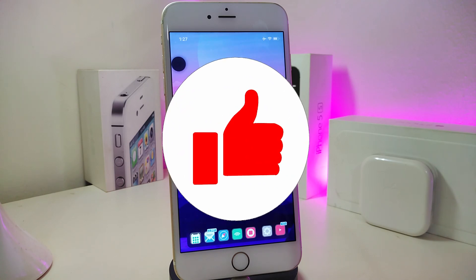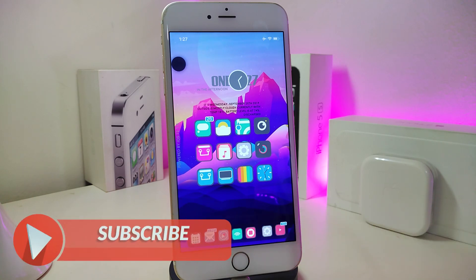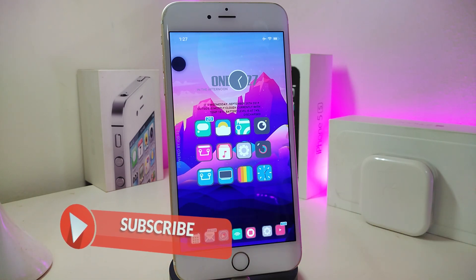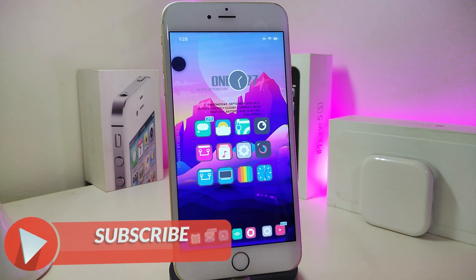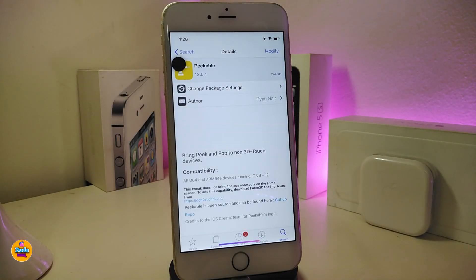As always, before we start today's video, let me ask you guys to give the video a big thumbs up. Also make sure to subscribe and hit that notification bell so you will be notified whenever I release new tweak videos. Let me go ahead and start talking about the first tweak.